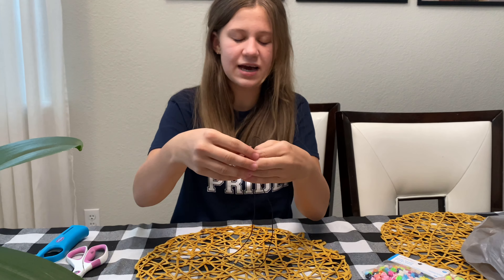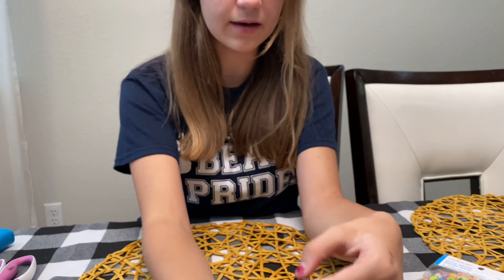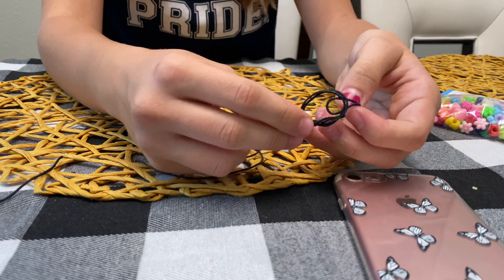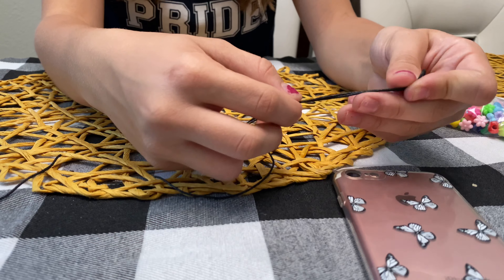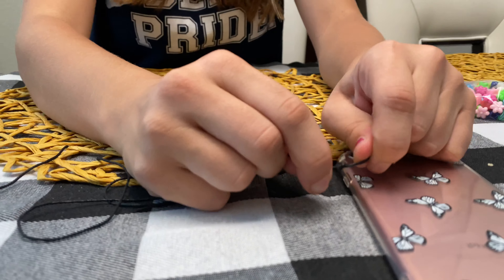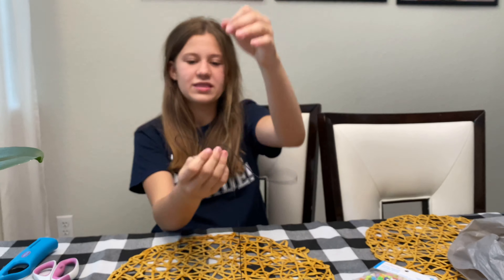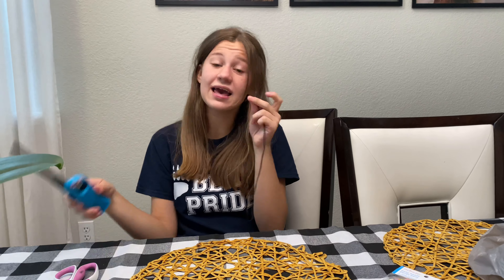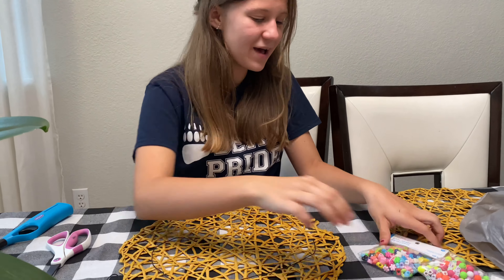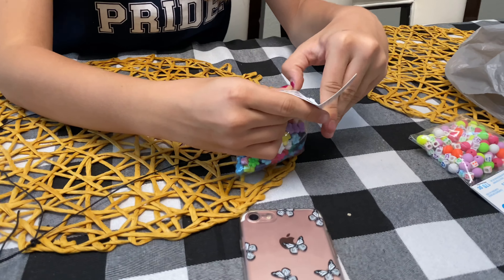Now I'm tying it — for the tie you're gonna be leaving a little bit of space for the loop to go through, about this much, and just tying it down. So here's the tie for our charm, and on both sides we'll be filling with beads — going on this side and this side — then tying and burning the ends at the end. It's a pretty simple craft but it should look absolutely amazing.